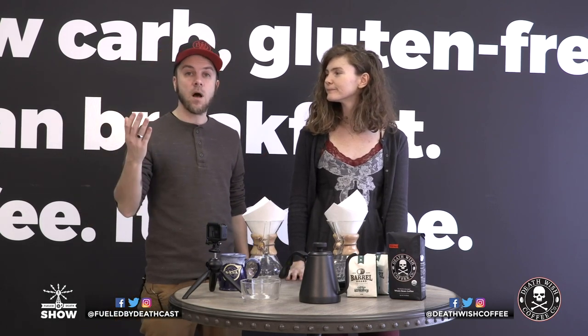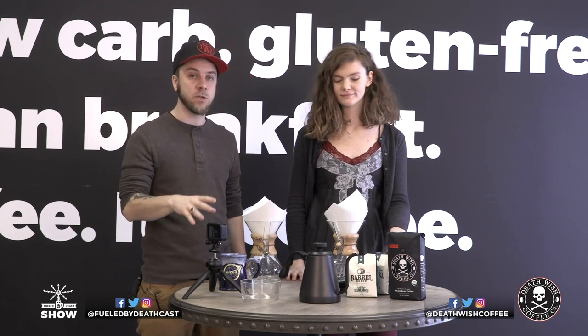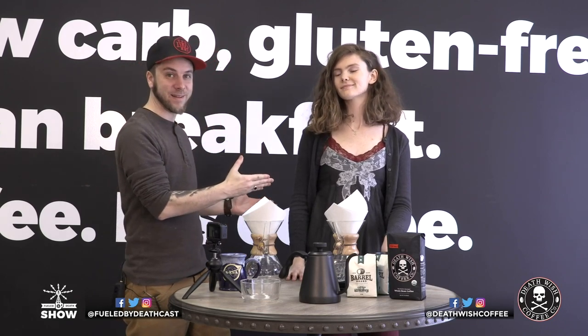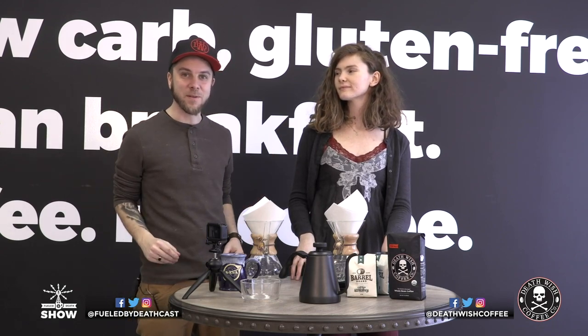The optional thing is to use a scale and actually weigh the coffee as you do it — that puts even more science behind this. She's going to use the scale because she's a little better at it, and I'm going to do it the haphazard, normal person way without a scale.